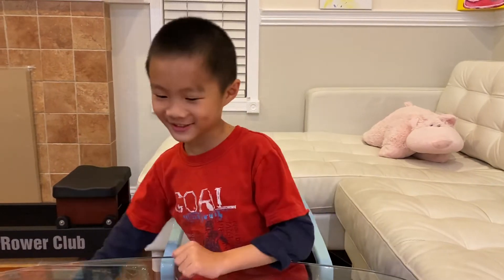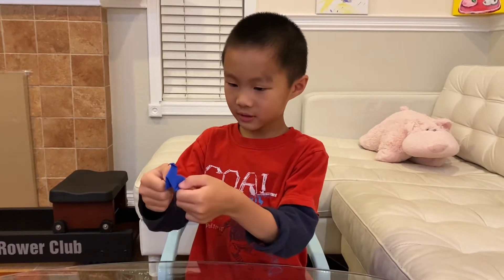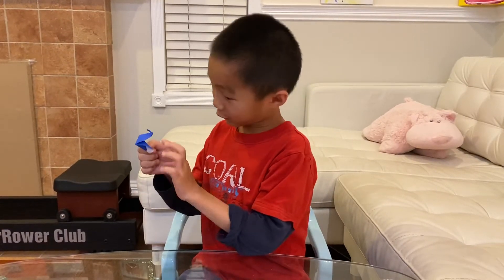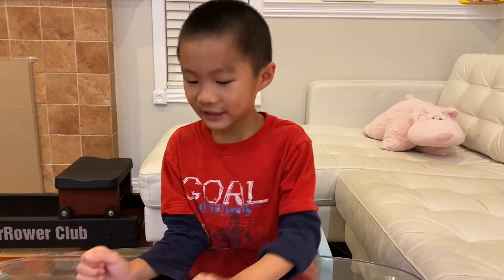There's a chicken — the chicken pecks, it likes to peck. I ripped it so it doesn't peck very well.